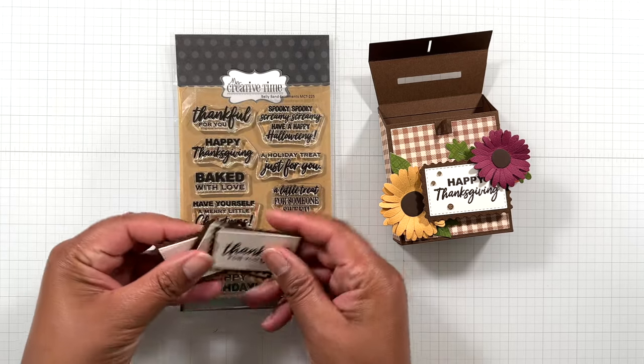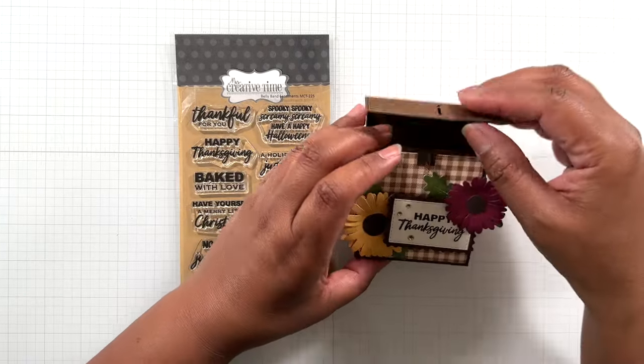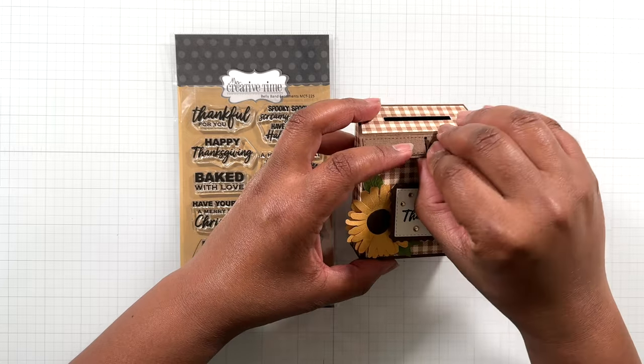I have these cute little notes in there. This would be cute at like the kids table for Thanksgiving — even the adults too.